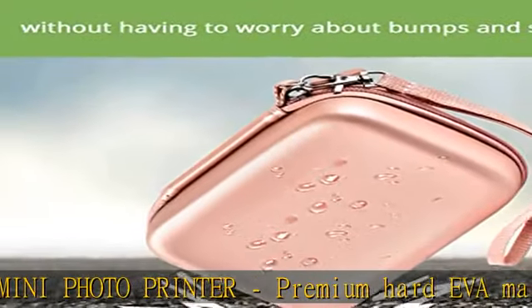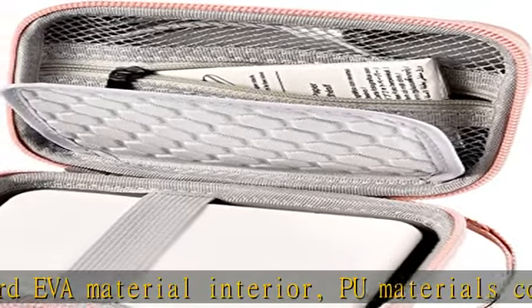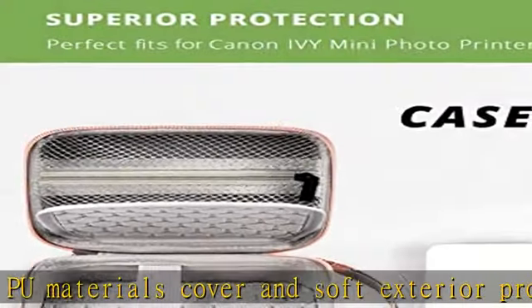Comes with a wrist strap to make travel convenient. Fully padded and protective for Canon Ivy / Ivy 2 mini photo printer. Elastic band holds close to your photo printer, making it easy to take it out and put it in from both sides.